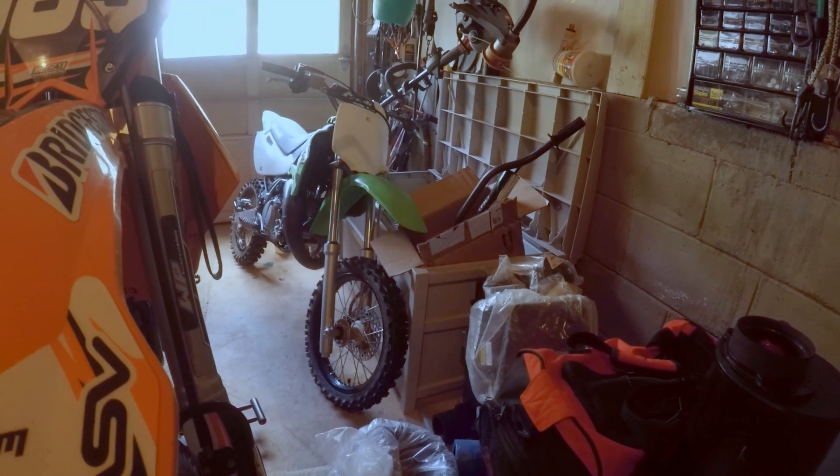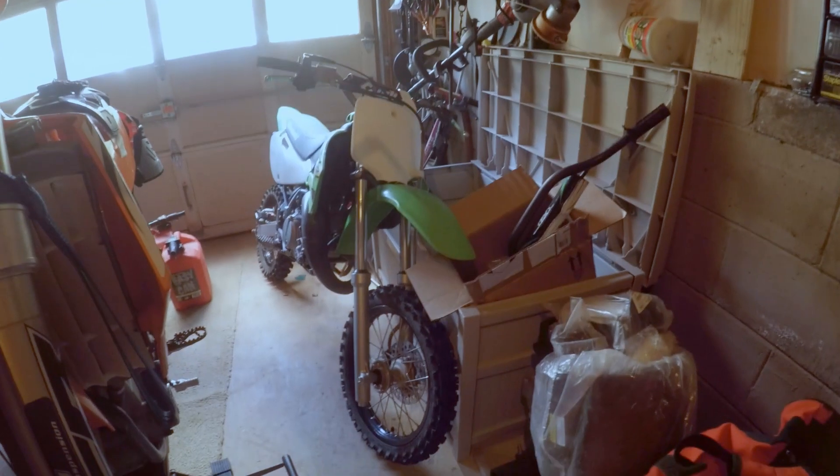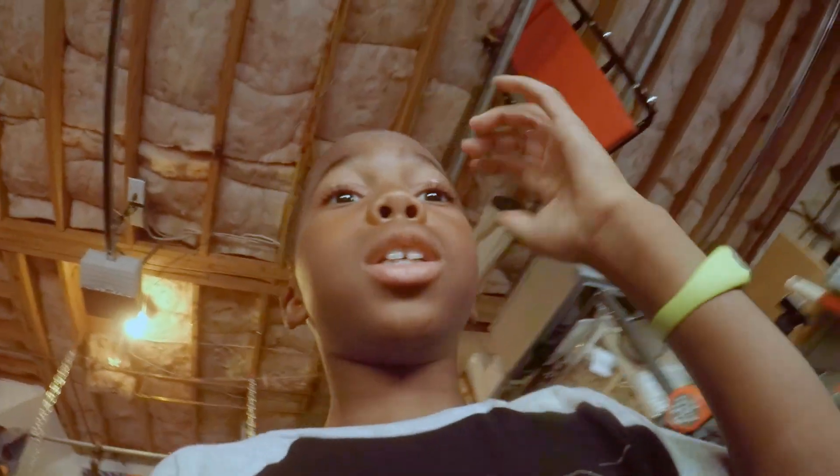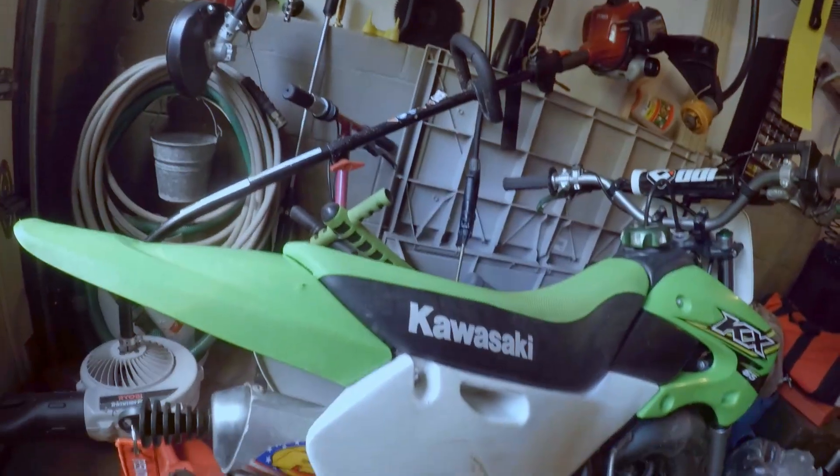It's a brand new KX65 2017. I got that one because my old one, number 96 — I got one of the plastics right here. We got it off of Facebook. It's got an FMX Power Core 2 exhaust on it.